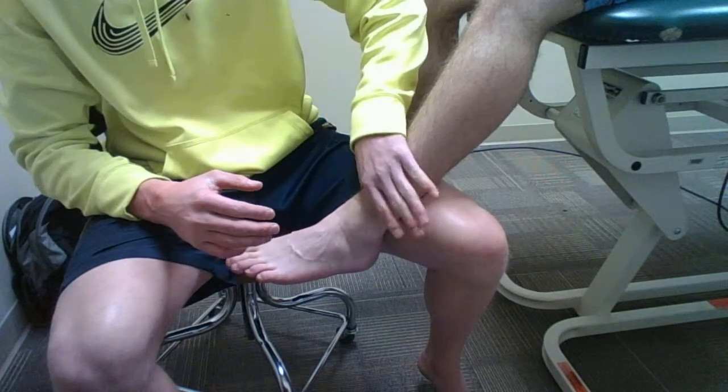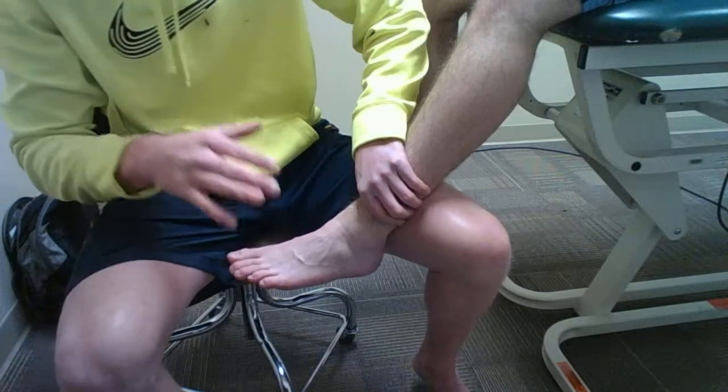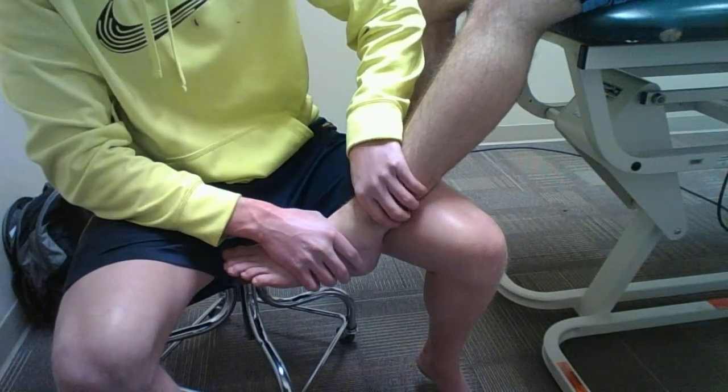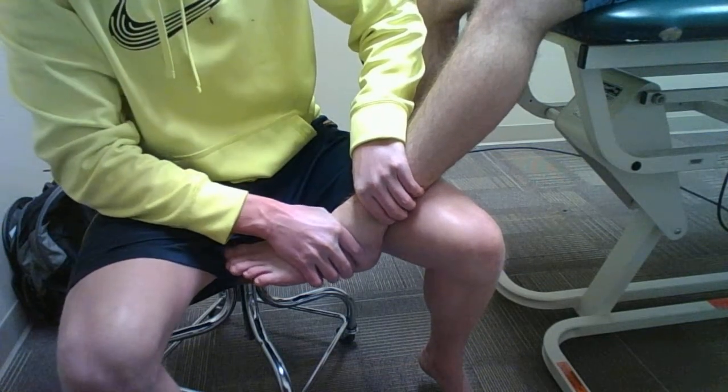My first hand, I will grip over the distal tibia and fibula. Then my second hand, I will grip right below the talus or on the talus, and I will give him a posterior translation movement.